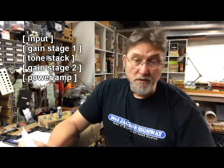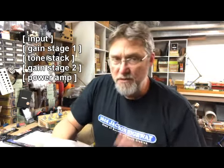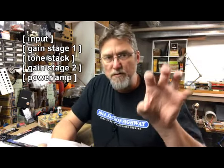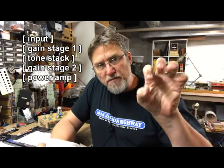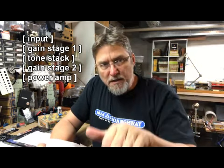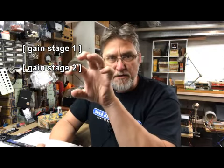I may be talking Greek, which is fine, because I wanted to focus on just two of those sections. I wanted to focus on that first gain stage — so guitar comes in, first gain stage — I'm not going to worry about the tone block right now, and I'm going to focus on that second part of the gain stage.